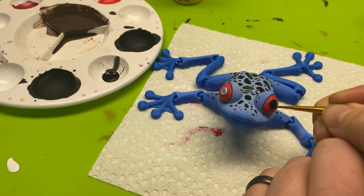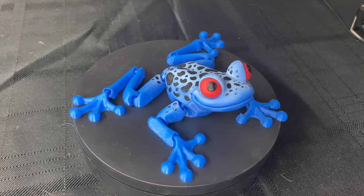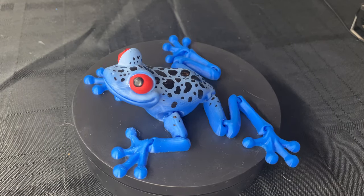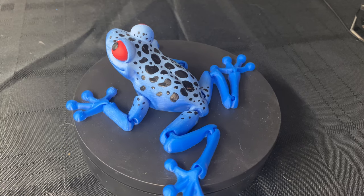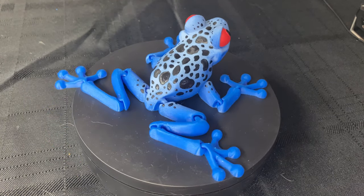The last step is painting the black in the eyes using the same gloss black. And here you go — a poison dart frog! He turned out really fun. It's such a great print and you can actually get it on Cults 3D — I'll put a link in the description.